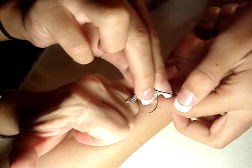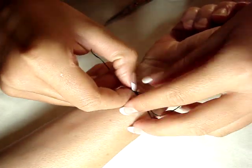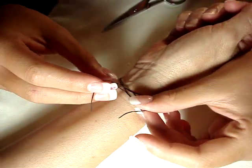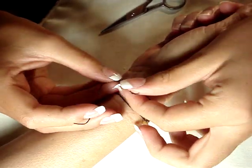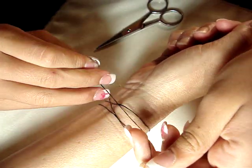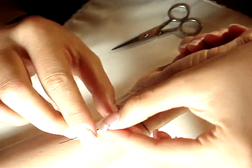Then you tie it the first time and then you'll take your pinky out and you see how it fits on you. Then you'll make your vow and you tie it again but the reversed way. Then you'll tie it again but the same way as the first time.